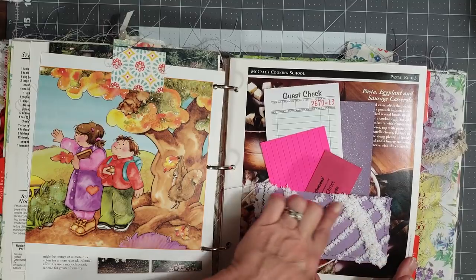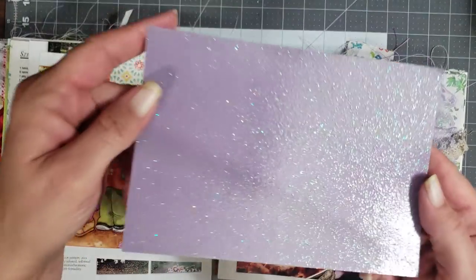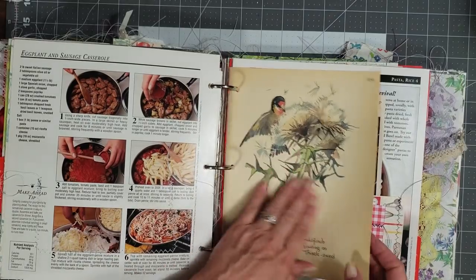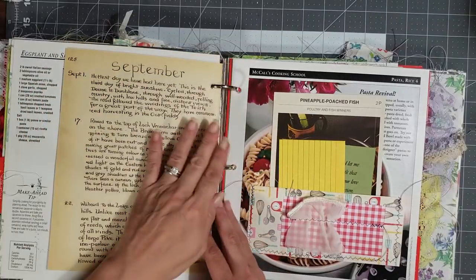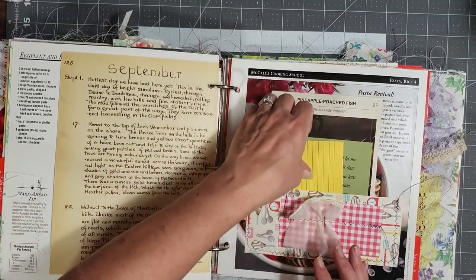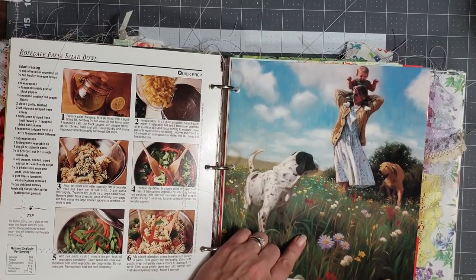I sewed on a little pocket made with the chenille that Selena sent me — it's got a guest check, a really pretty photo background or journaling card, an index card, and a scripture. Another Edith Holden page. Then this one I sewed a little bit of fabric onto the pocket — there's one of those big recipe cards, an index card, and a scripture. I love how this book turned out — look how pretty it is!